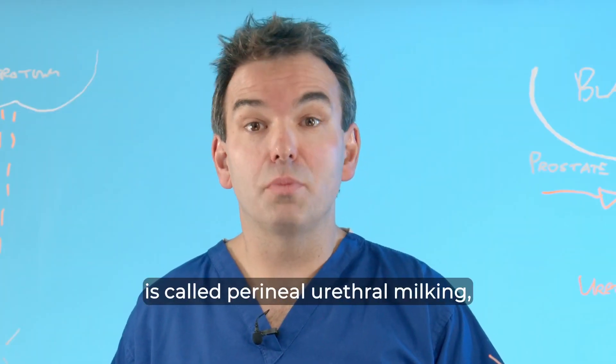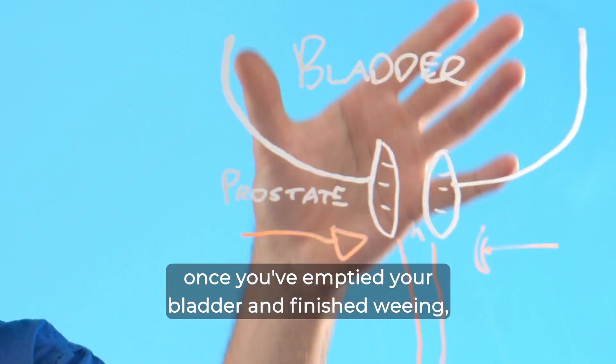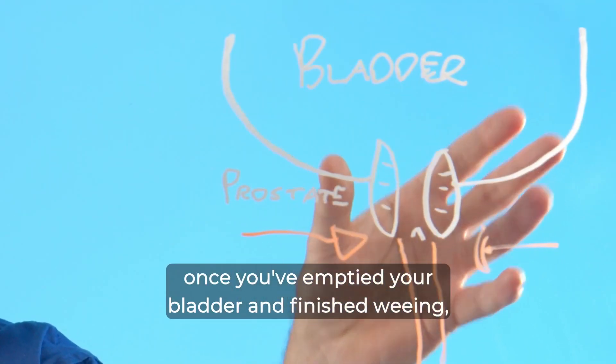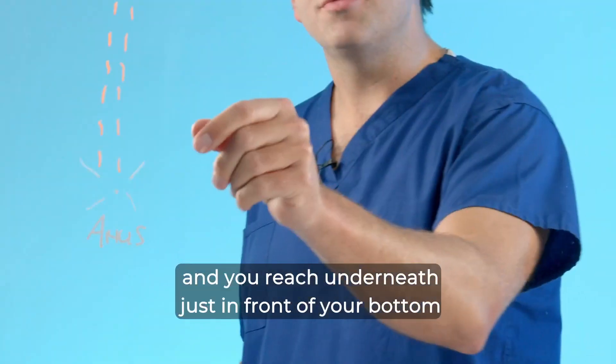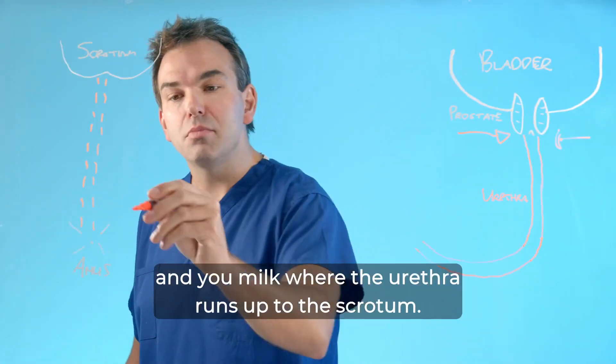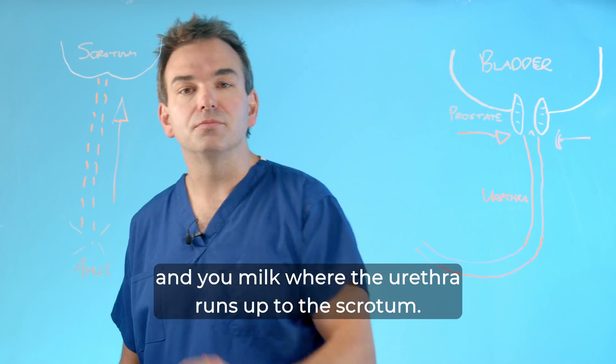The technique I'm going to show you is called perineal urethral milking. Once you've emptied your bladder and finished weeing, you keep these muscles nice and relaxed and you reach underneath, just in front of your bottom, and you milk where the urethra runs up to the scrotum.